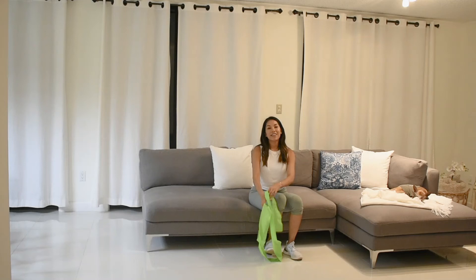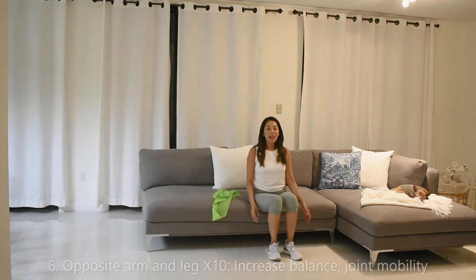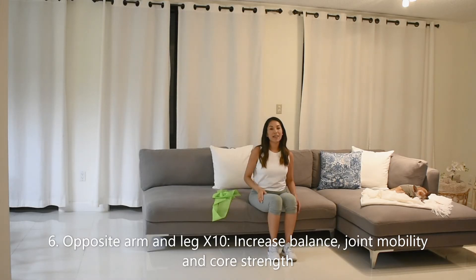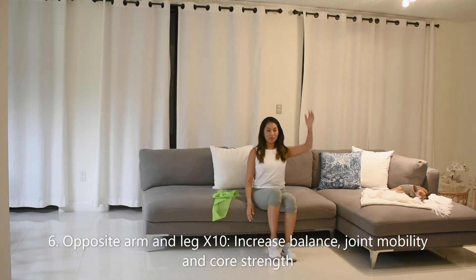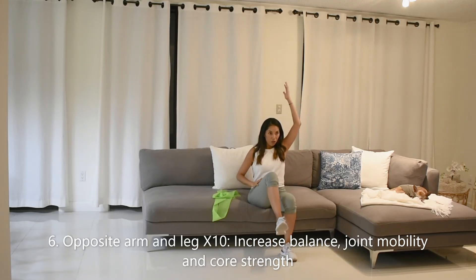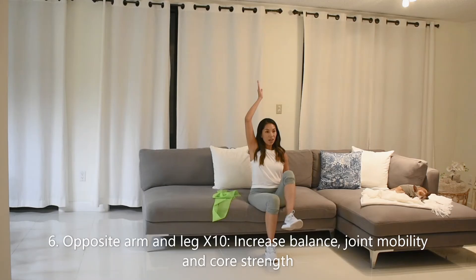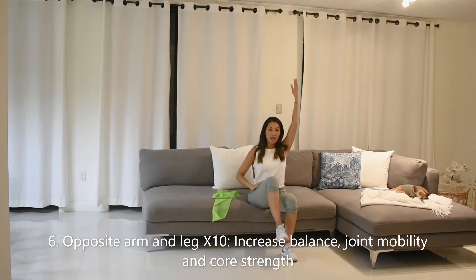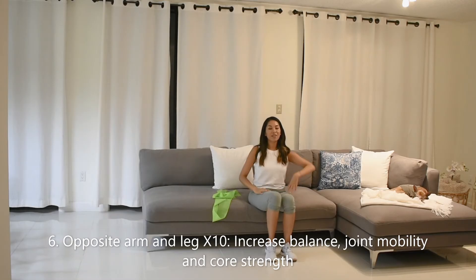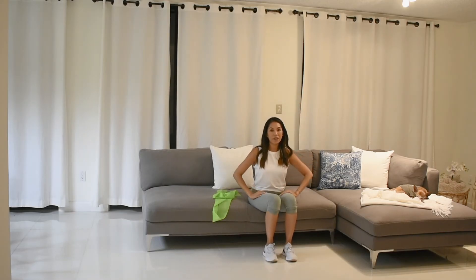Next, opposite arm, opposite leg. Raise your left knee up as you are bringing the right arm up nice and straight. Slowly bring it back down and switch. 3, 4, 5, 6, 7 — 3 more — 8, 9, and last one, 10. Perfect.